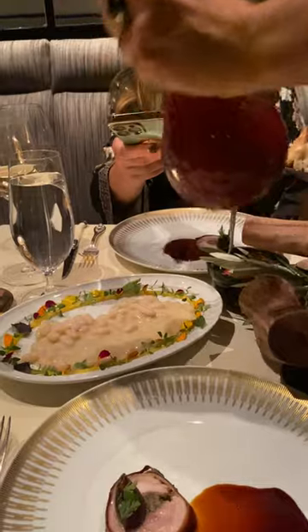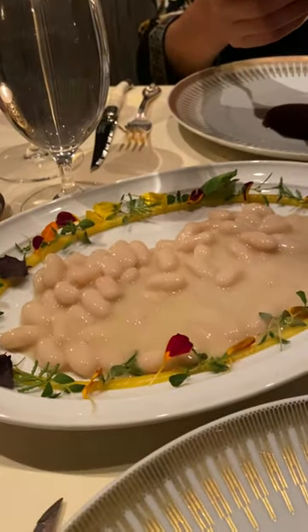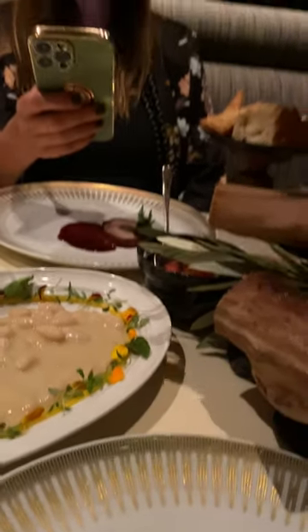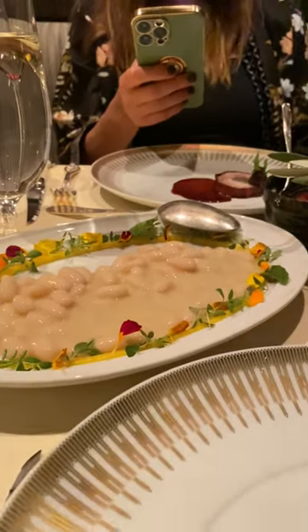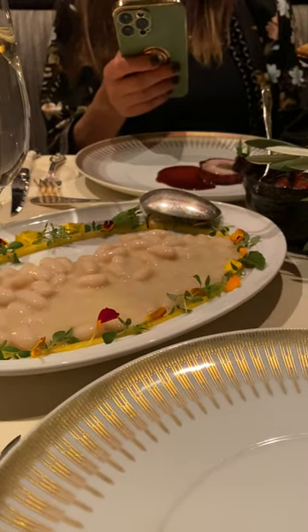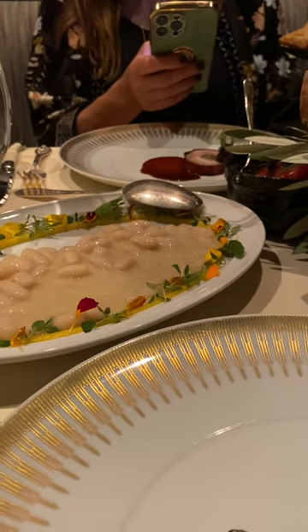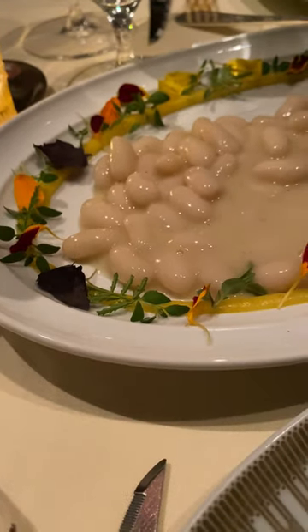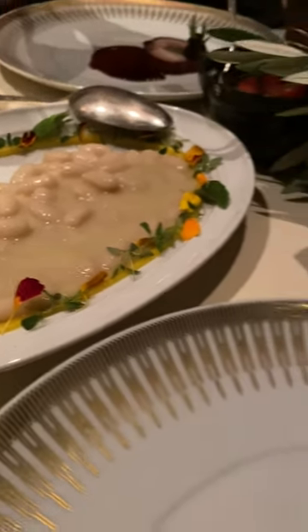The chef recommends just one simple step: mix the cannellini beans with the preserved lemon purée that is rimming it, to get the best of the best since the first bite. I'm going to take the centerpiece with me to give you more space. And enjoy.